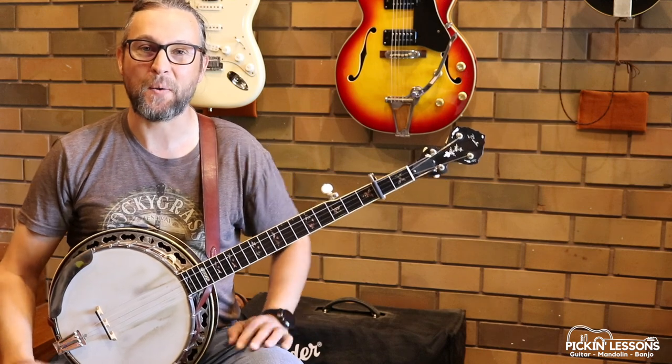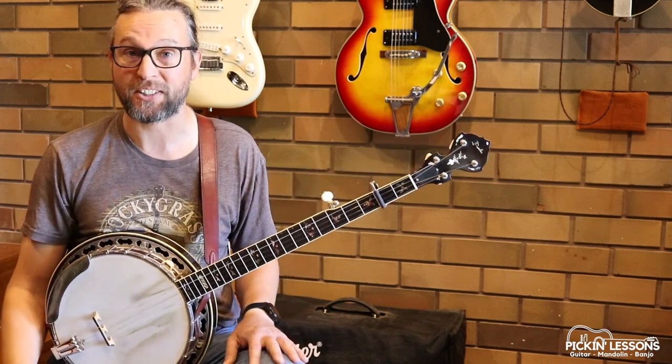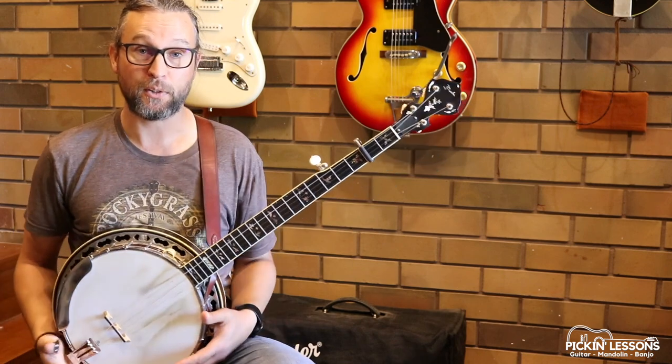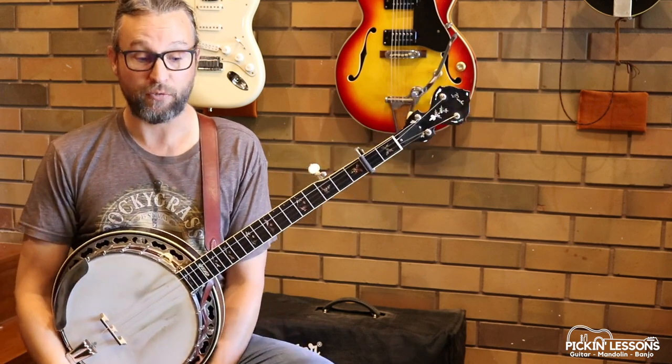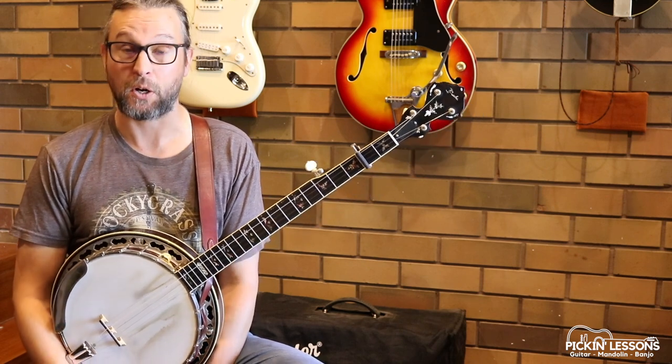G'day, Teeth here from pickinglessons.com. Cherokee Shuffle — this is such a great fiddle tune, one of my personal favourites. Here in this lesson we're going to take a look at a fairly straightforward melodic version of the tune; it's the second variation you'll find at pickinglessons.com.